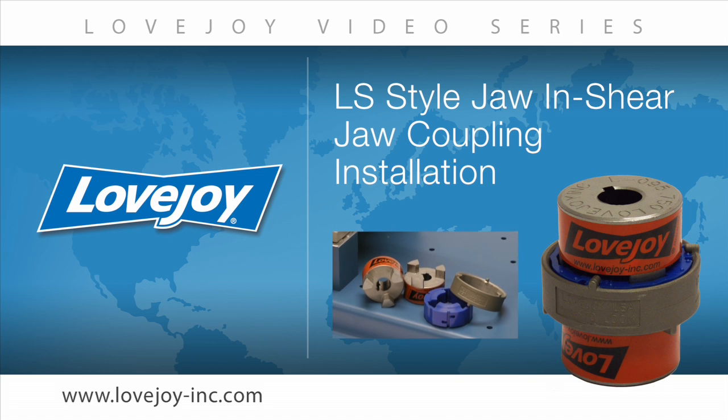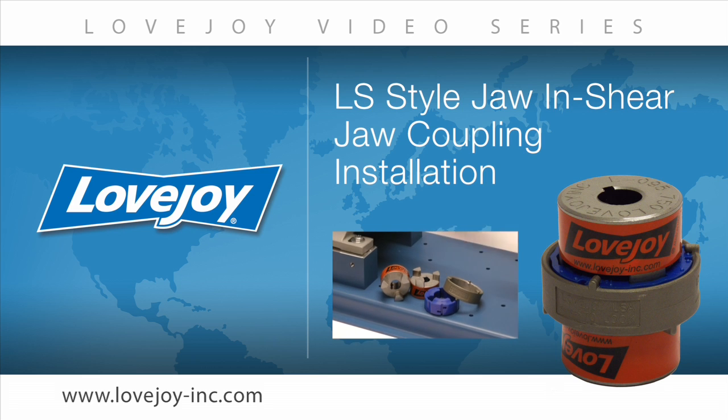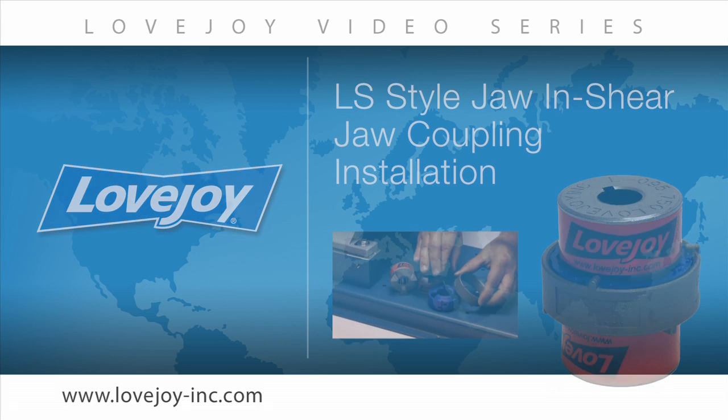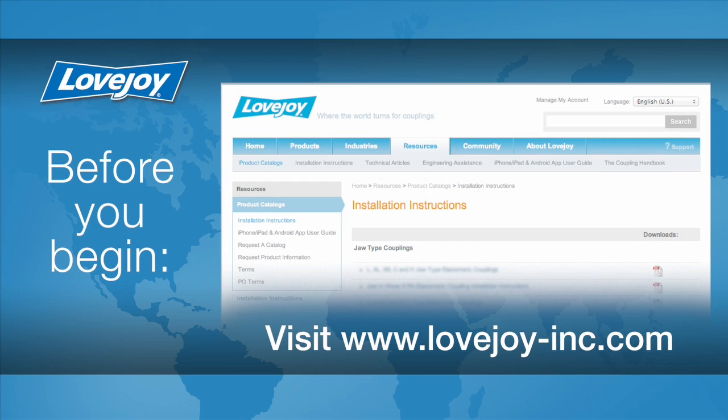Welcome to Lovejoy, where today we'd like to demonstrate the proper installation procedures for the Lovejoy standard jaw and shear coupling. This installation video will show the basic procedures for installing this coupling. Please make sure you have access to the latest copy of the Lovejoy coupling installation guide when performing the installation. This document can be found online at Lovejoy's website under installation instructions utilizing the resource tab.